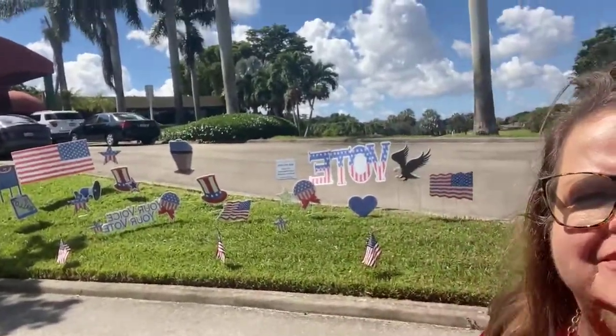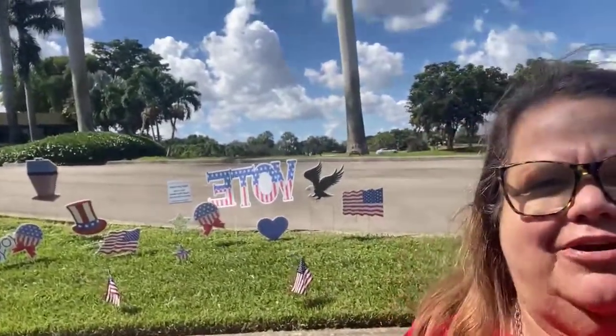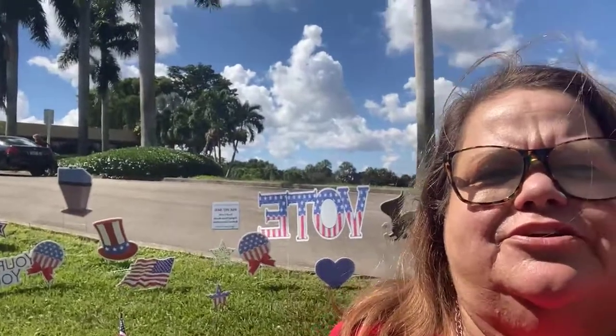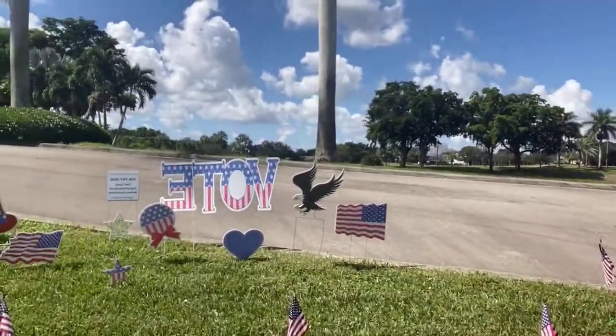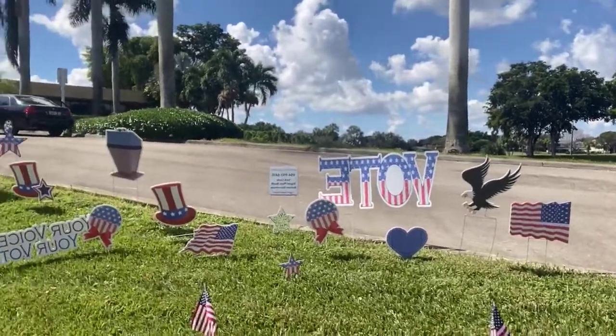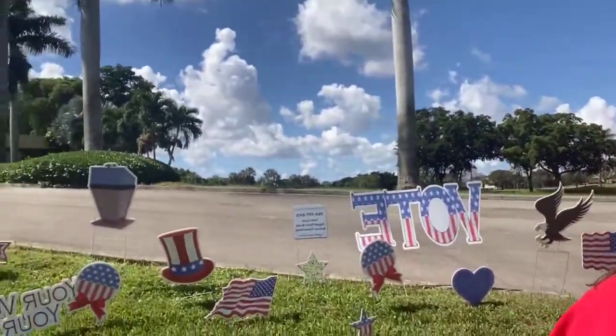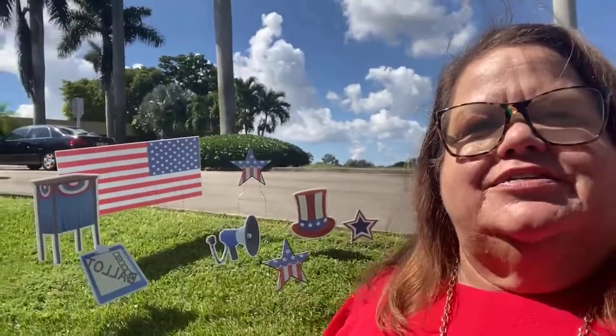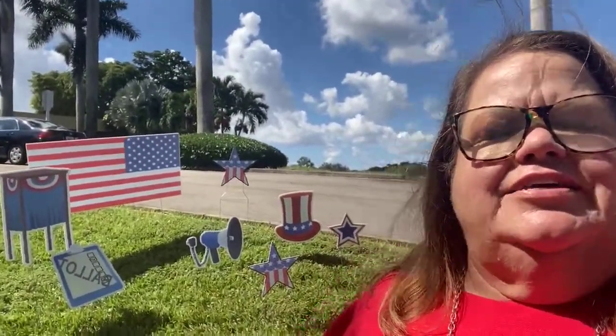We set up our vote display, which I hope you can see in the background. This is just a patriotic reminder to get out and vote this year — it's such an important election. We have this beautiful display which I'm showing you now, and we can put it together tightly. They wanted this one spread out to cover an entire area.